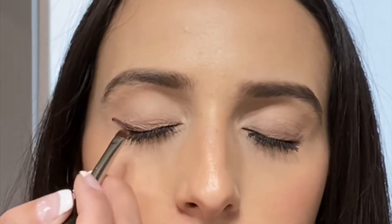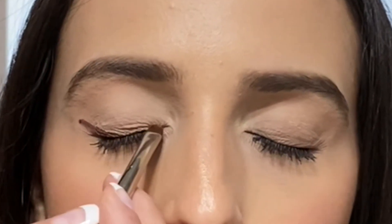Now what I'm going to do is create a wing using eyeshadow. That's the difference between this and the cat eye — you use eyeshadow instead of eyeliner because it looks less harsh.